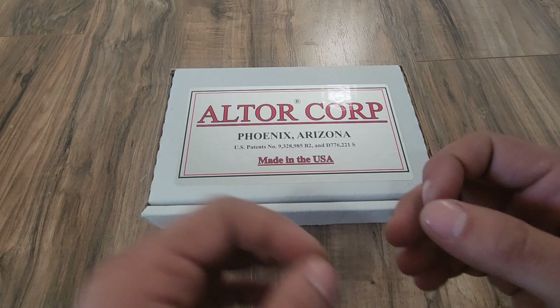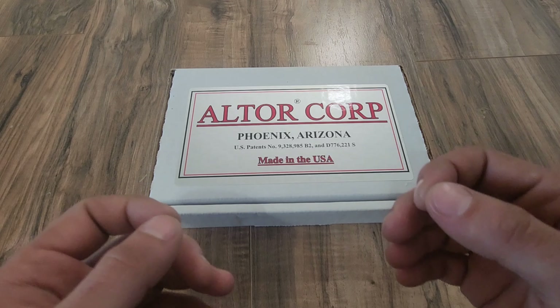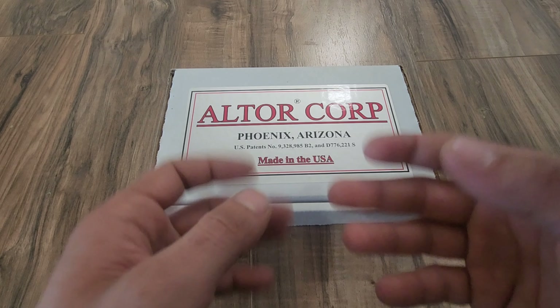Which always tends to bring out just the best of things to the world. All jokes aside, unlike Phoenix, I can at least find some good things to say about this pistol.